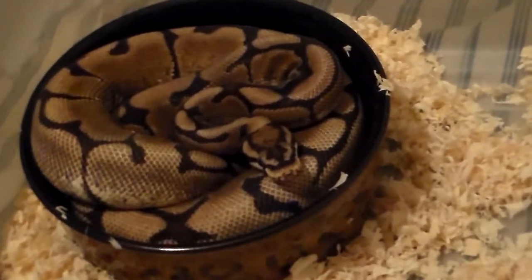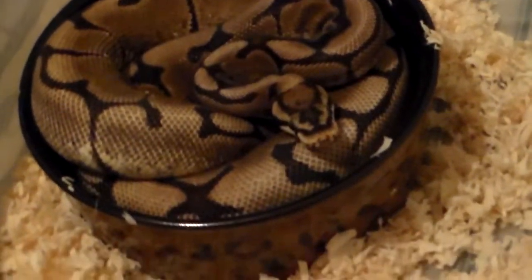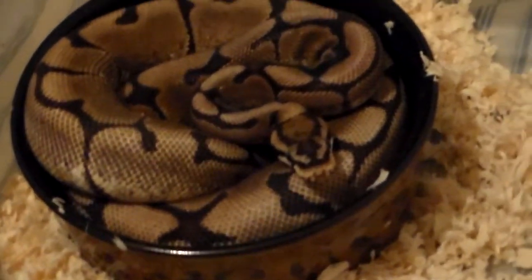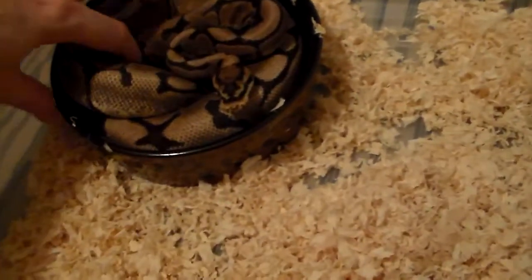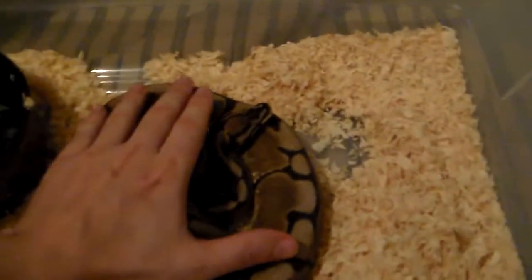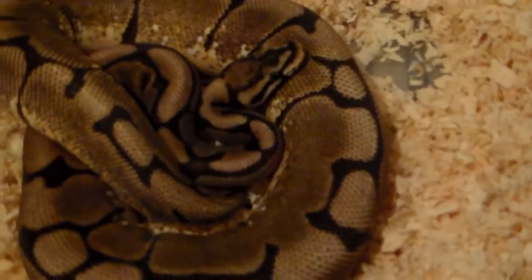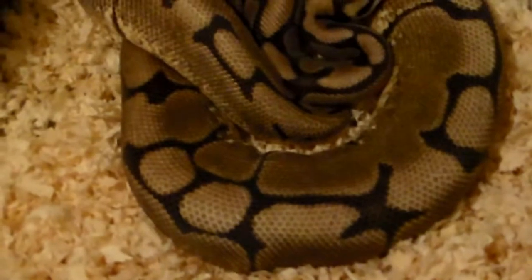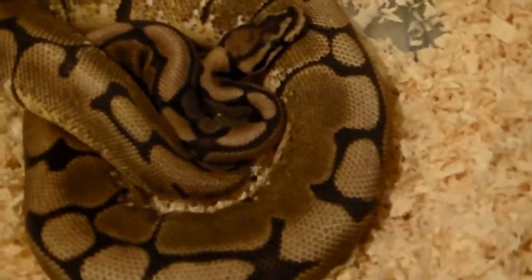Next up, this is my female spider. She was actually the second snake that I got. I got her in Madison, Wisconsin at the end of 2012, so she's getting really good size. Hopefully I can get her up to breeding size by this season so I can breed her. She's real nice. She's not a real dark spider — she's pretty light, not real high white sides — but still pretty nice.